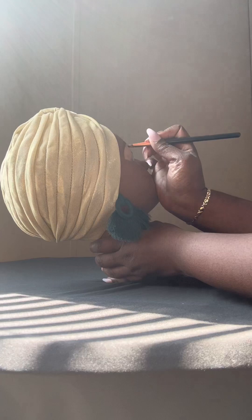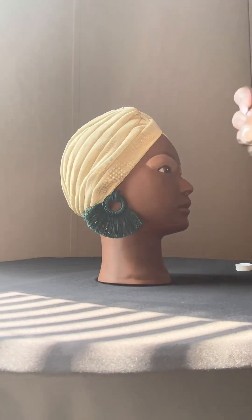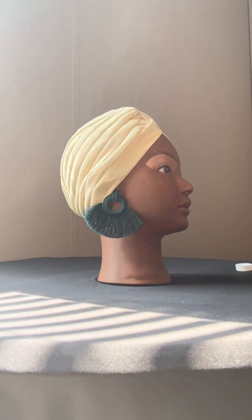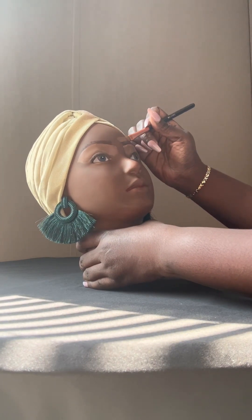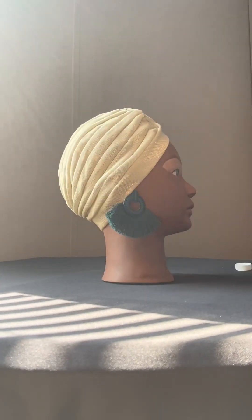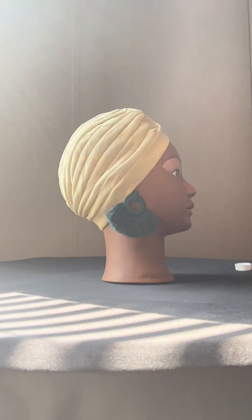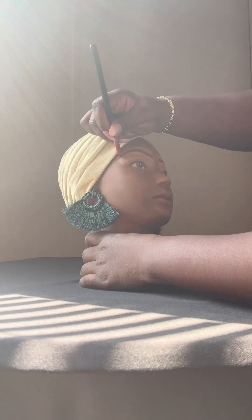You kind of want to follow the nose bridge. Remember, you're going to take the darker shade to the top. I'm proud of myself — I did way better on this mannequin on the eyebrows than I did on the first one.